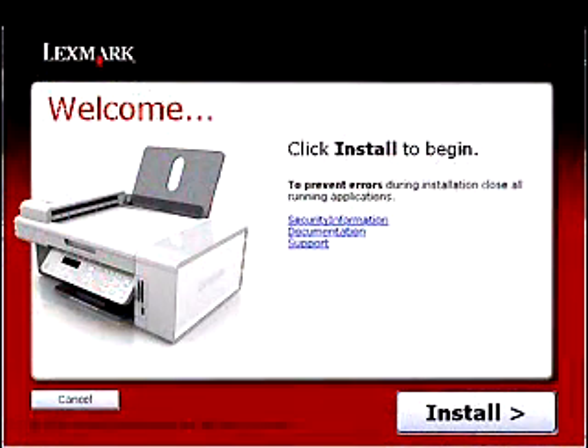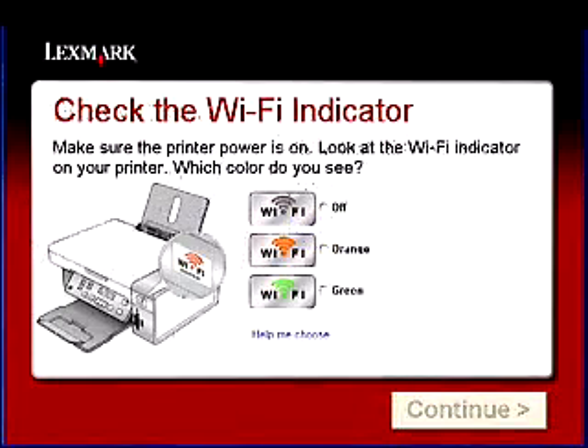Devices like these save families time and money, and they're very easy to install with on-screen guided installation. They also allow for wireless use of all the functions of the product — not just printing — so you can scan and access the digital camera card slots wirelessly as well.